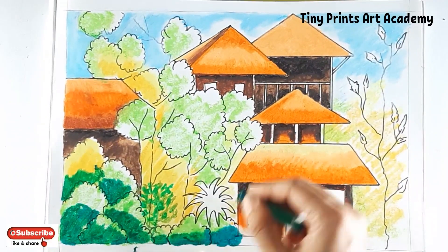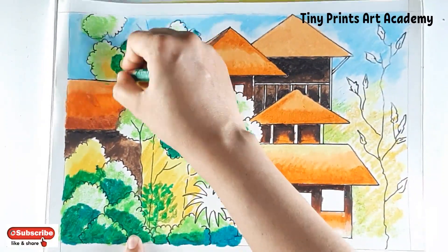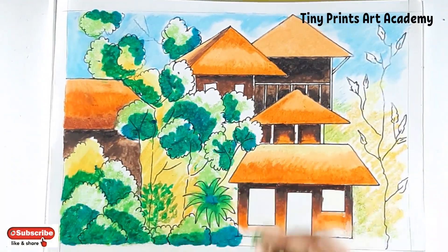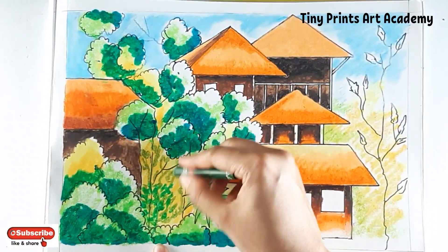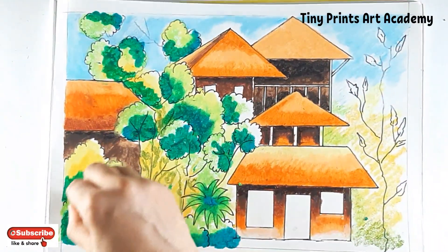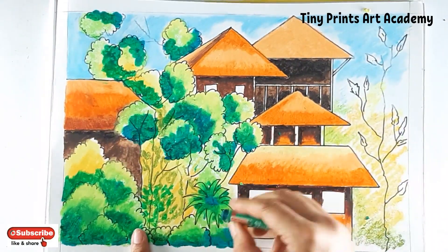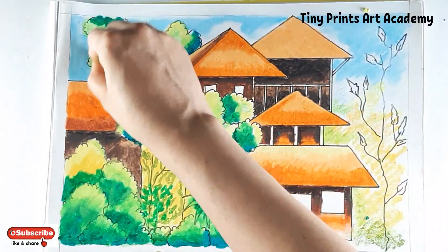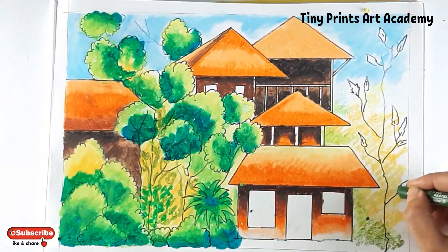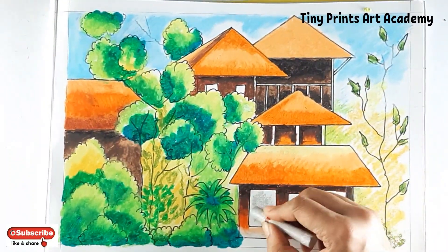I'm going to coat all tree parts in light green, then start adding parts which are not exposed to sun in dark green. If you observe all the bushy parts, the down part — I'm using dark green. I'm adding sap green here and there for texture. Blend it with yellow. I'm coating all parts really well, adding sap green with light green for leaves.